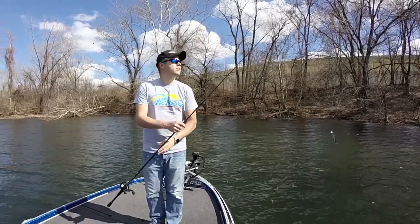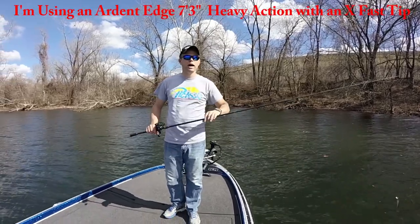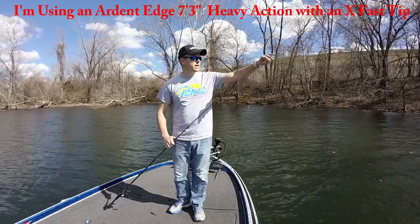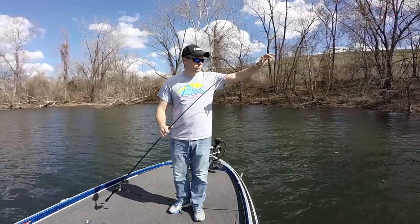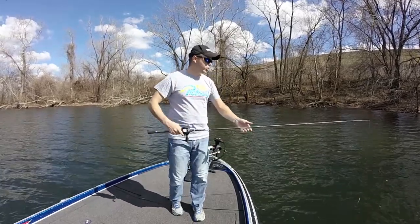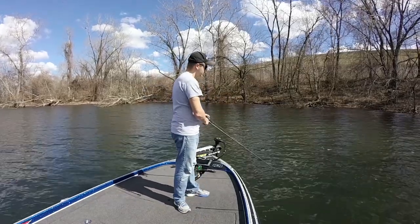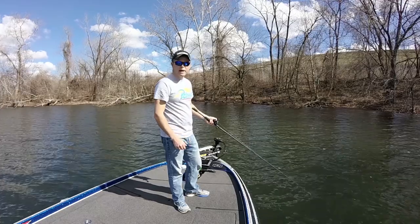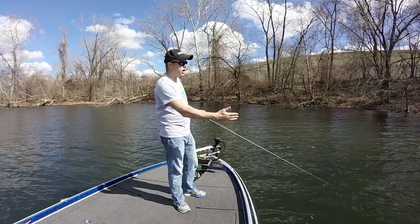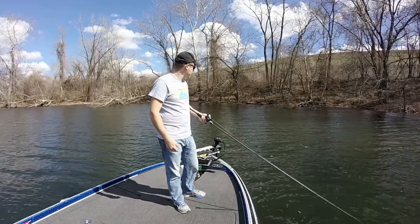For a rod, you don't want something super soft. A lot of guys like a softer rod for crankbaits and whatnot, but when I'm using this, the rod doesn't really bend that much. It's got a really fast tip but it pulls right back. You don't want the rod bending because it takes away from your ability to get that little swoop up and pop it. If it bends too much, it's going to make the bait swim through the water instead of twitch through the water.